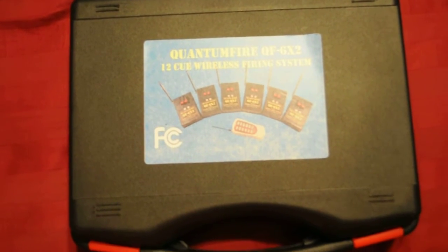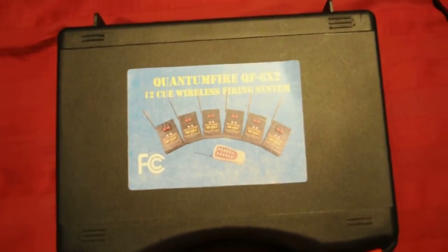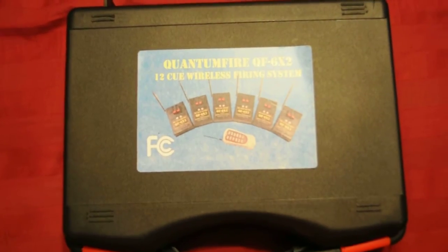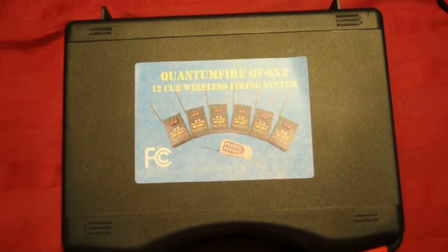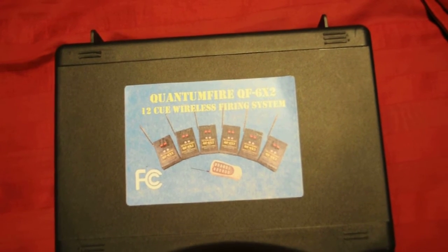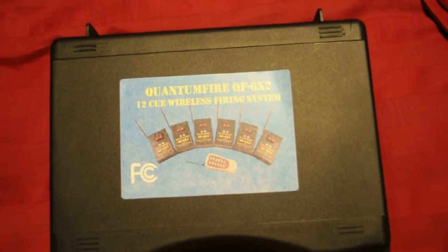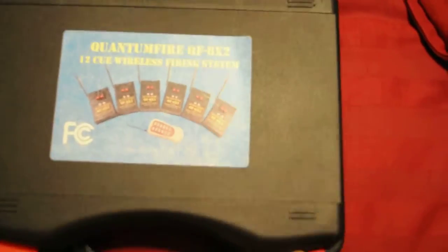What's up YouTube, Pyro Chris here. It's been a little bit since I've done the last video, so I want to show you guys what I actually use. This is my firing system — this is the Quantum Fire QF 6x2, 12Q wireless firing system. Let me open up my box for you.